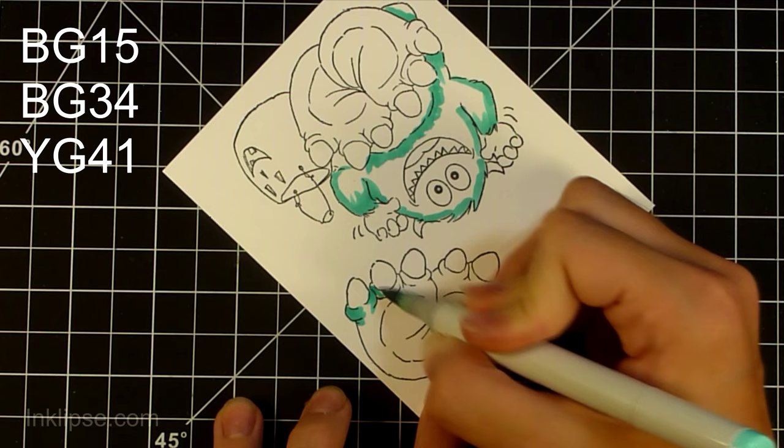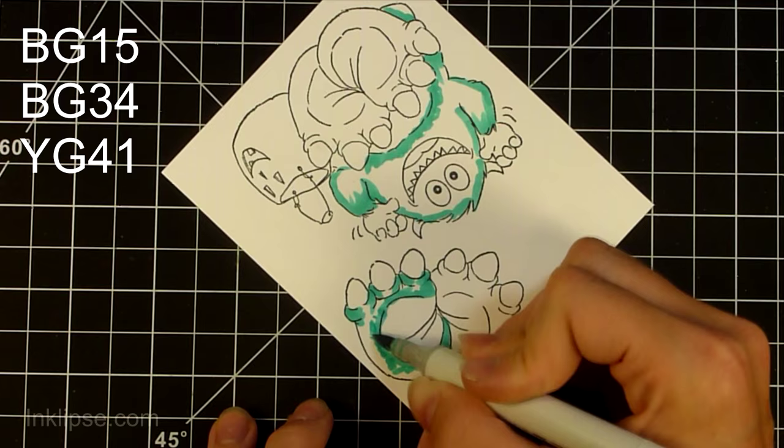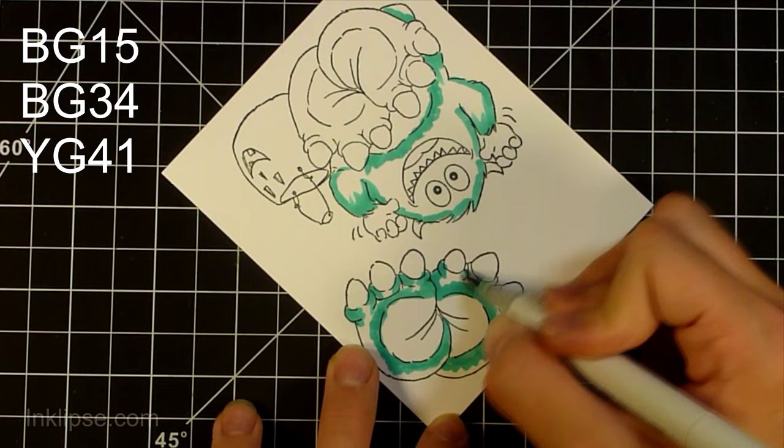I like to start from the darkest color and go to the lightest. That way I can get my darkest shadows in first, and then I can color the rest in with my lightest colors and I already have those deep shadows in there.